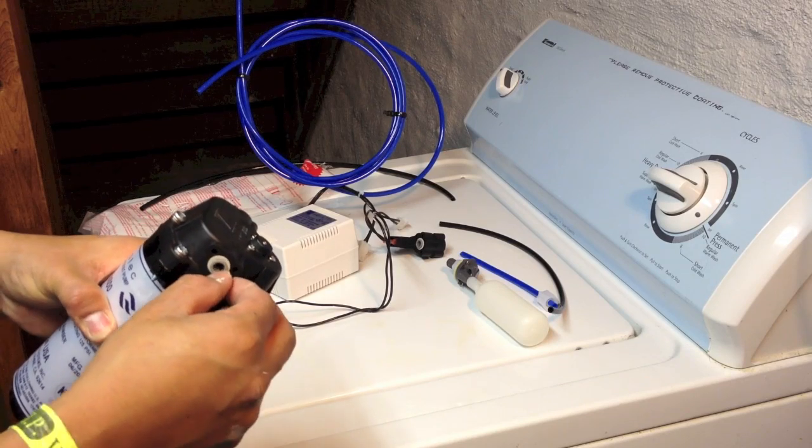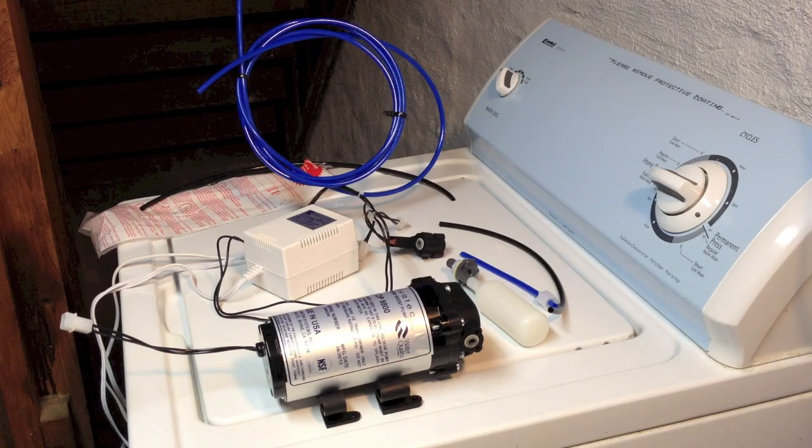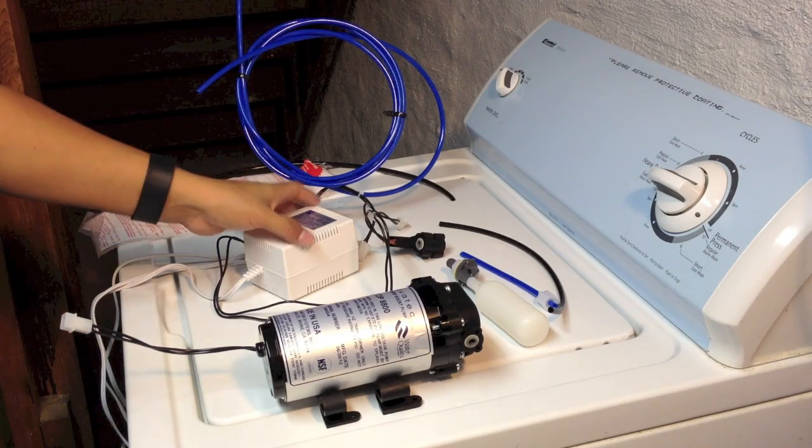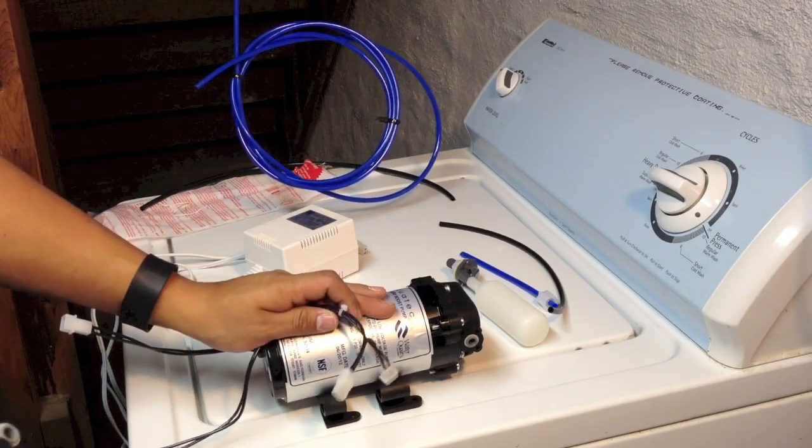The pump itself uses a quarter-inch measurement for the tube, which is what I need for my system — that's the kind of tube I have, quarter inch. I bought the entire kit, so mine came with the auto shut-off switch.